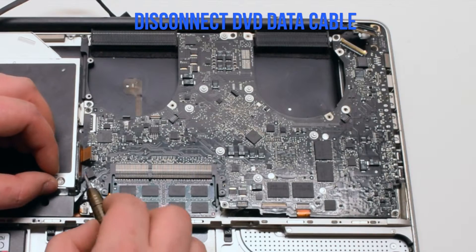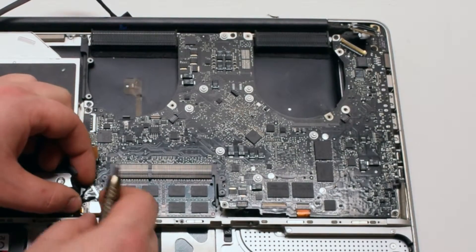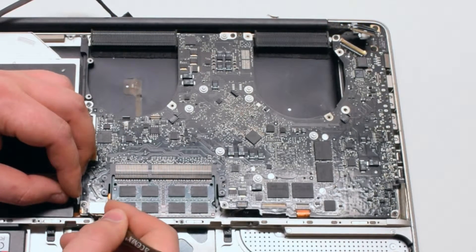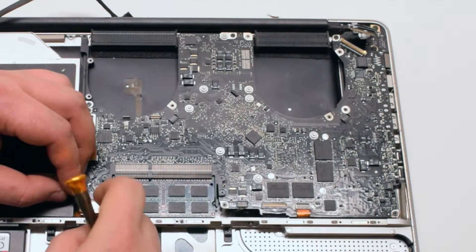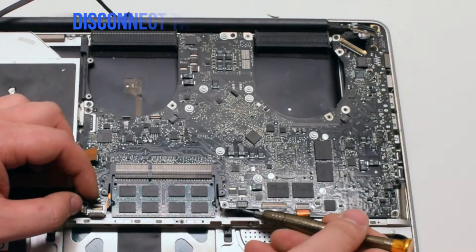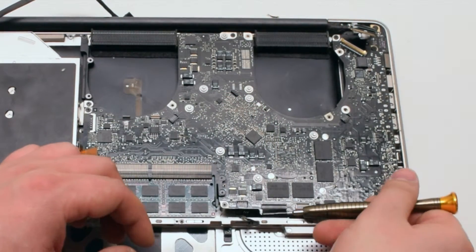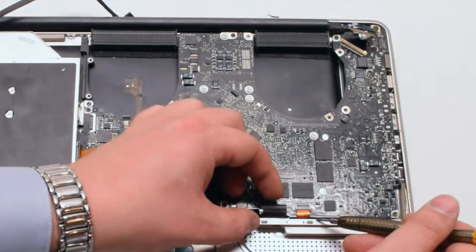Disconnect the Wi-Fi and EyeSight cable by gently pulling it to the left. Disconnect the DVD data cable. Next disconnect the right speaker. Disconnect the hard drive cable — it has a tiny little lever that you have to pull up; once it's up you can pull the cable out. Disconnect the trackpad by pulling it up. Disconnect the battery life indicator. Pull up the lever on the keyboard and pry it out of the connection. Pull up the lever on the express card and pull that out.